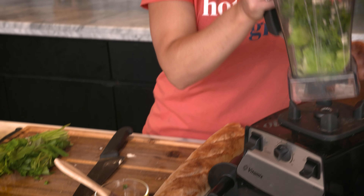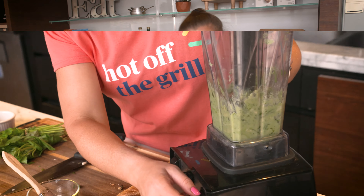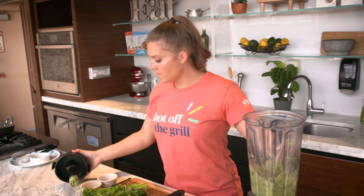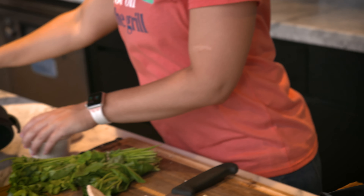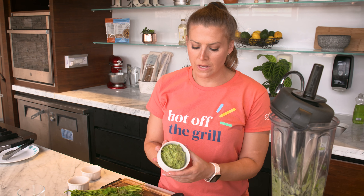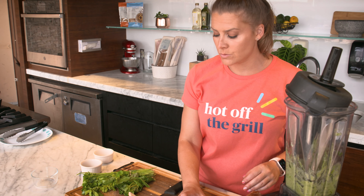And then we are going to blend that up. After it's nice and blended, you're going to season it with a little bit of salt and pepper, and then we are going to serve it up. You can see we have that lovely green color and that nice creaminess coming from the avocado. So that is ready to go.